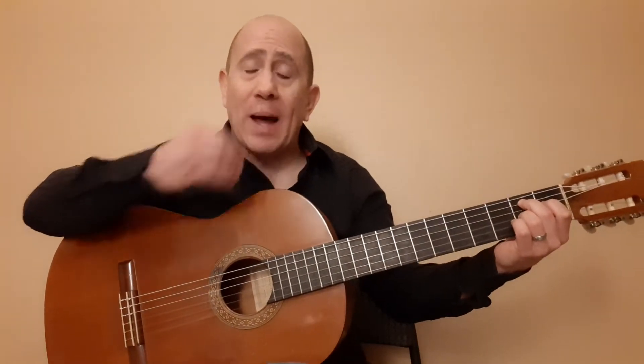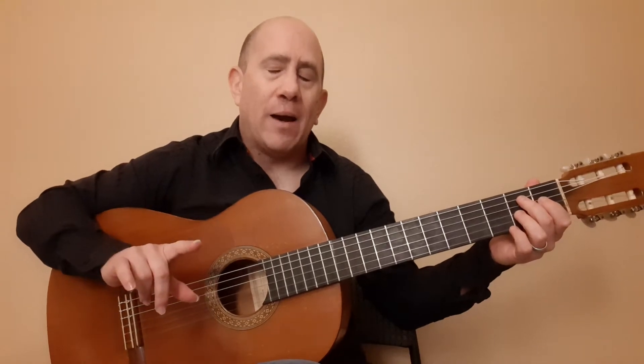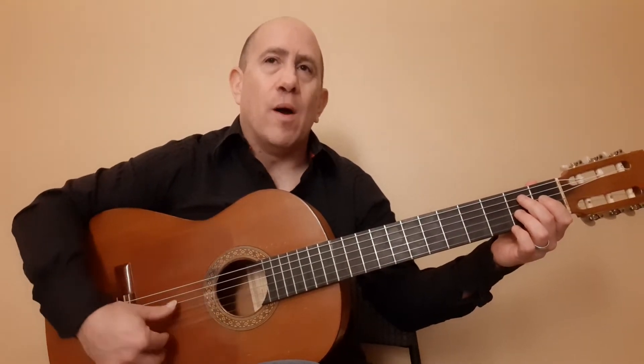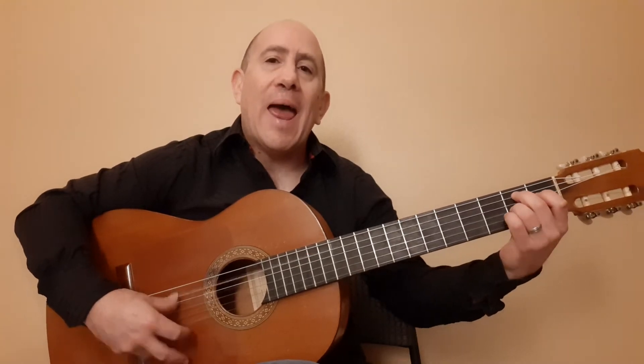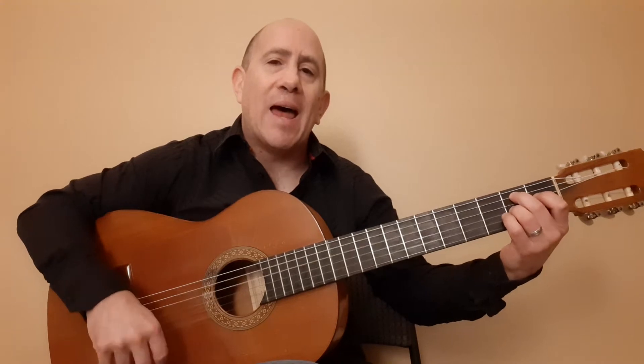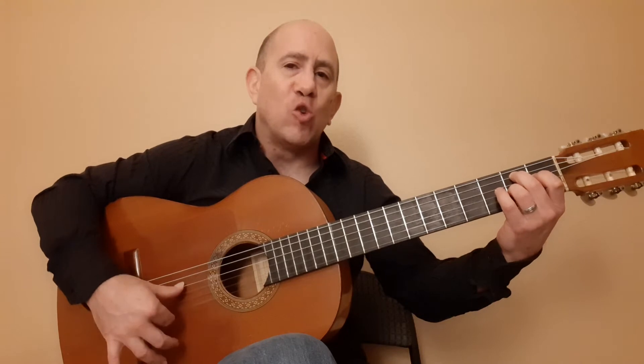So we have that shape, and we're going to be going off it. First, right off the bat, I want to warn you that this starts on the 'and' after 1. So: 1, E, and a 2. I do a golpe here — 1, E, and a 2.